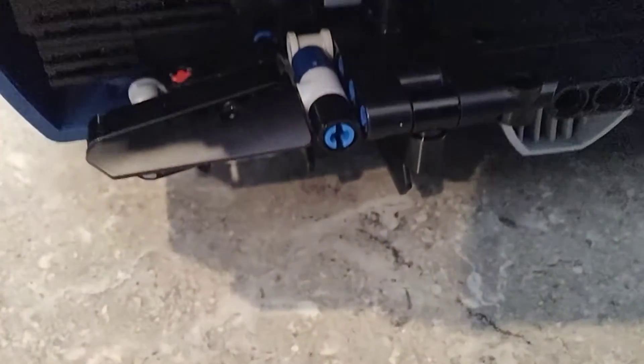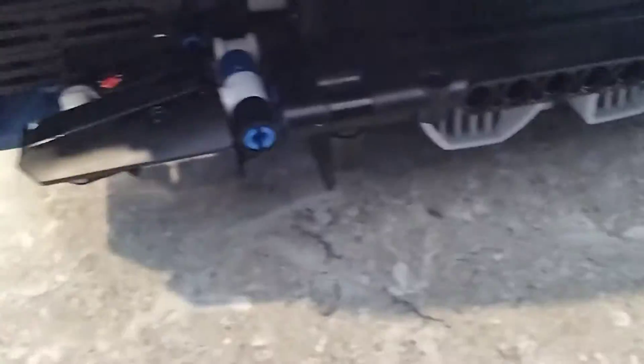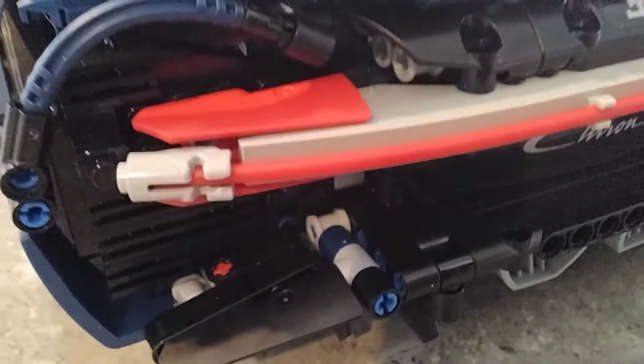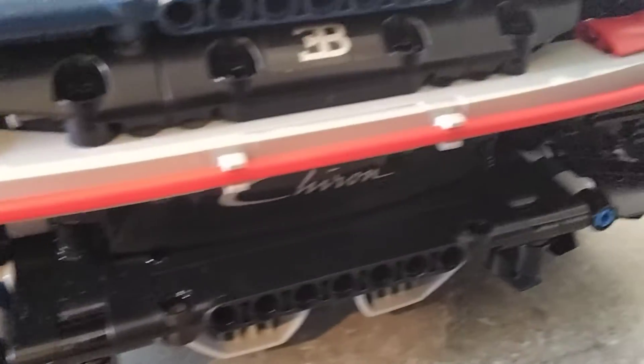I've got the Bugatti logo just there. Exhaust. Diffusers there. Got the really nice taillight that goes right across, as you can see.